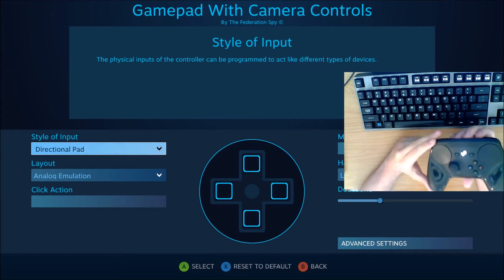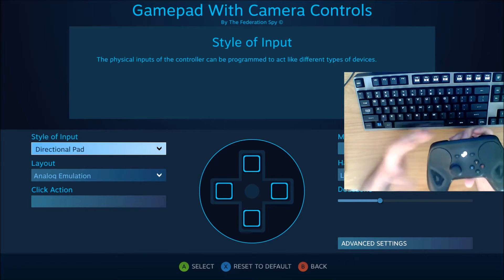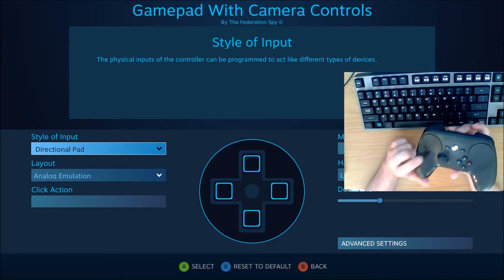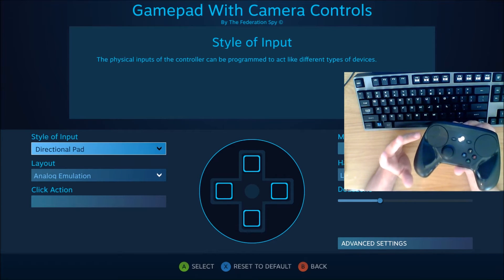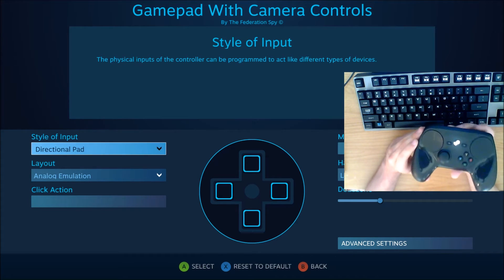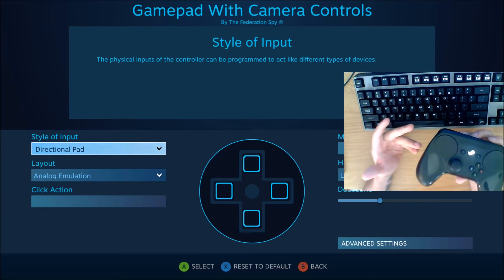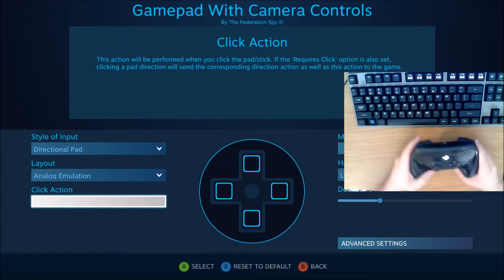In the previous video I completely botched the explanation behind the analog emulation for the direction pad. Somebody was nice enough to go over it with me and explain exactly how it works, so I wanted to make a follow-up video to clarify that. I'll annotate the previous video to lead to this one so people can get accurate information. I don't mind being wrong, but I do mind people getting wrong information from me.